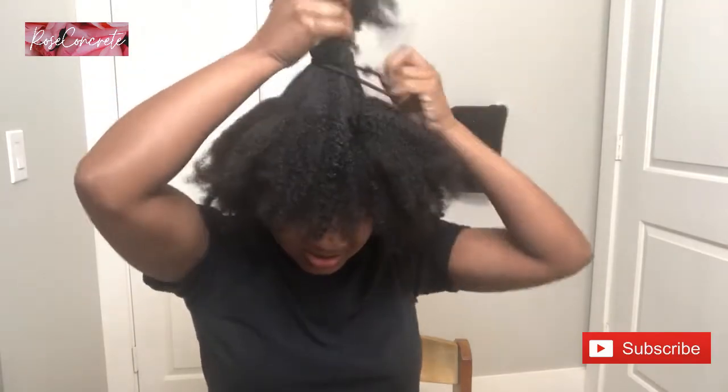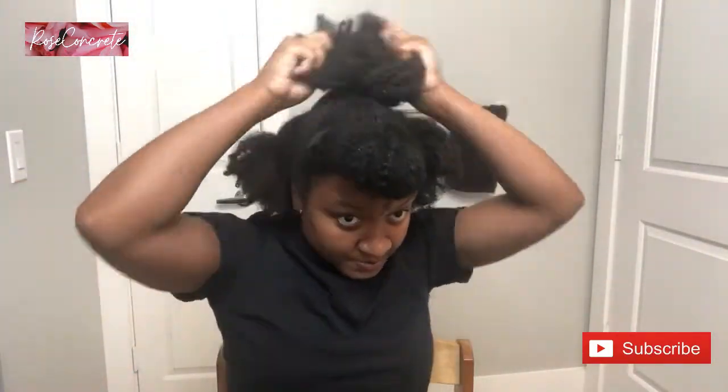I'm just going to section you off. I feel like I haven't even done a lot and my arms are already tired. Okay, so this is going to kind of serve as like a base for the bun. One section down and about three more to go — this is going to be interesting.